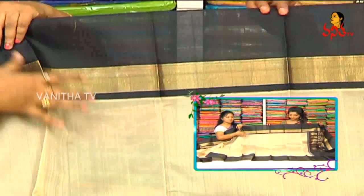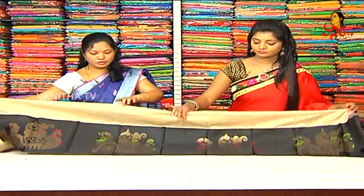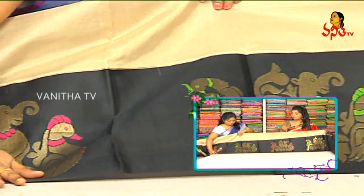We use the middle part design. We use the peacock booties. We use the other one with the black combination. We have a lot of black combination and gold.